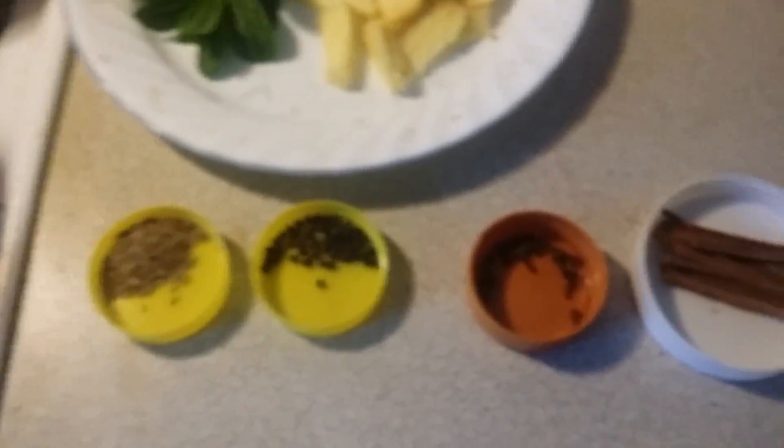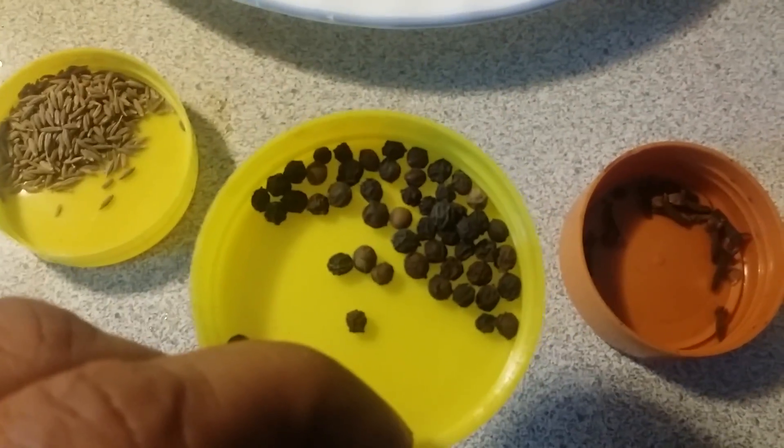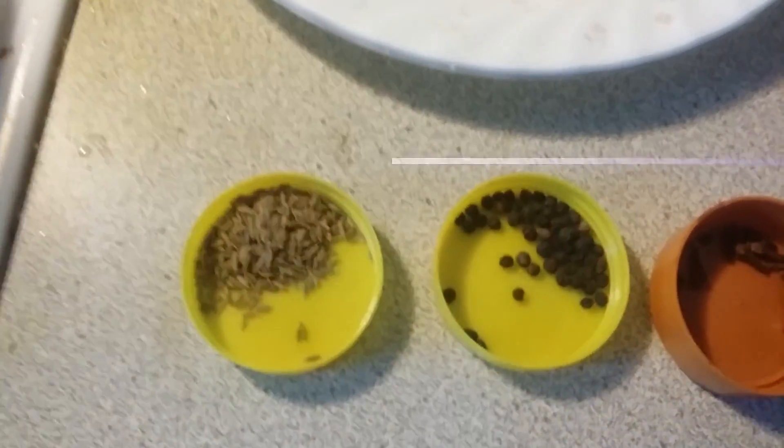You take a little bit of cinnamon, cloves, some black pepper, and most important, cumin. And with that, you also take some ginger and some fresh turmeric.